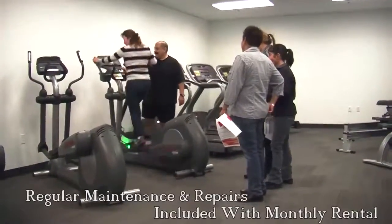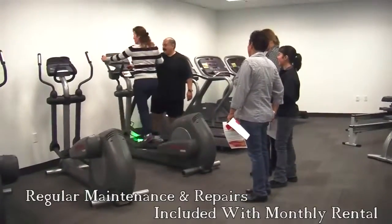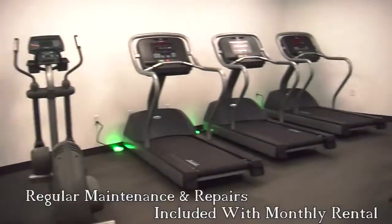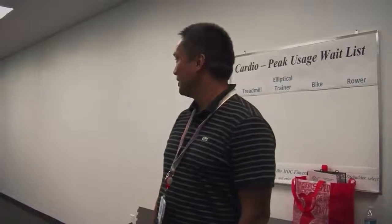Hey, I'm Marco Baltero. I'm excited about this new gym that's opening up here on our campus. I think all the employees will benefit greatly, even if it's a five minute, ten minute — hopefully more than that — workout here. It looks good. I'm excited to start using this gym.